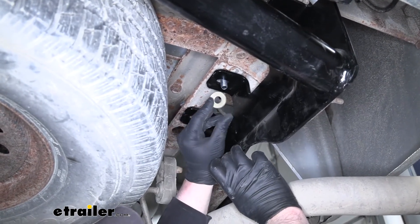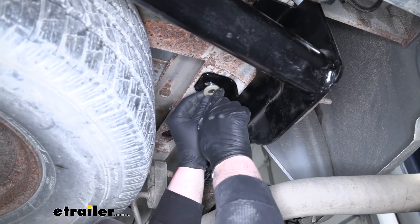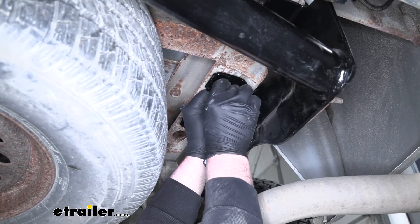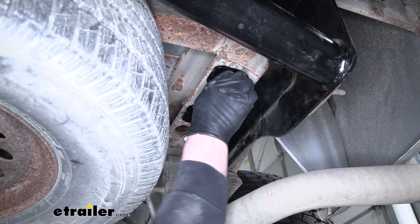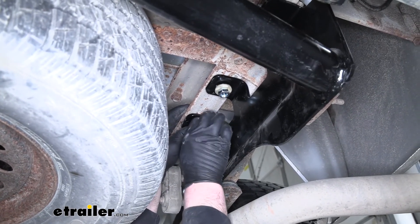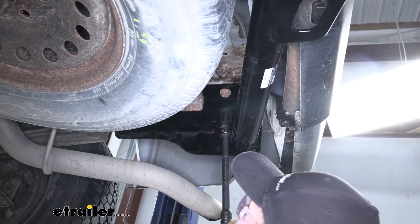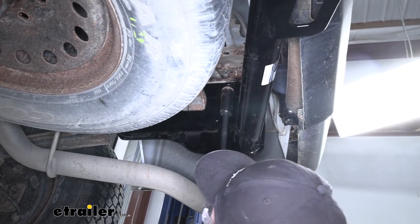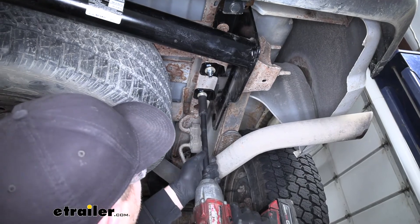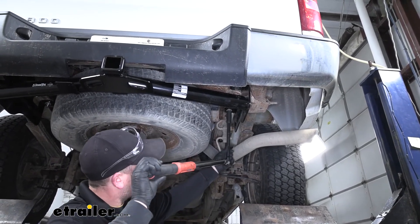Our other two bolts are going to get a conical tooth washer — make sure that the teeth on the washer are facing up towards the hitch. Put a little side pressure on the bolt to help keep it steady, then take a hex nut and get these started as well. Now that we have all of our hardware in, we can tighten it all down. Then take our torque wrench and tighten everything down to the amount specified in the instructions.